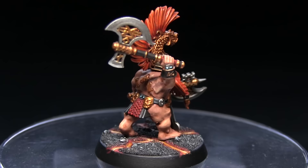Hello and welcome back to another painting tutorial. This time I'm focusing on the new Fire Slayers, notably the Valkite Berserkers, and I'll be showing you how you can paint these guys using the Games Workshop range of paints.